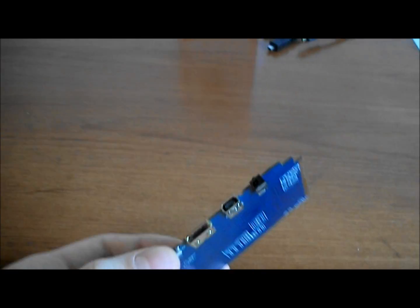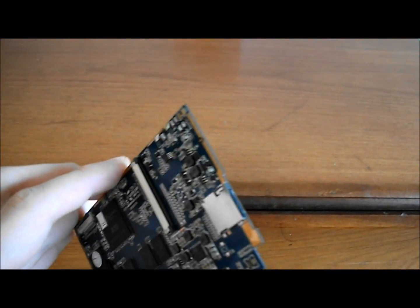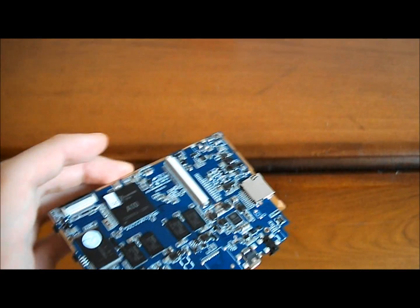Hi there everyone, today I'm going to be showing the Goosbury board. I'm quite excited about this — it seems to have a lot of potential and we're kind of aiming at selling it for around £40.